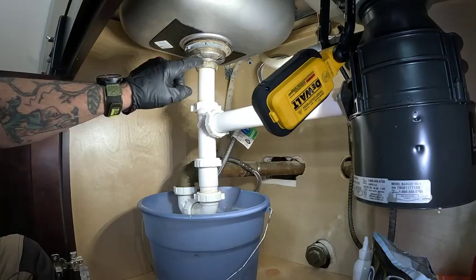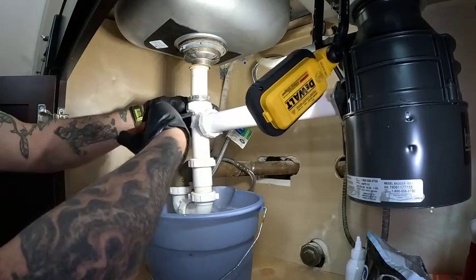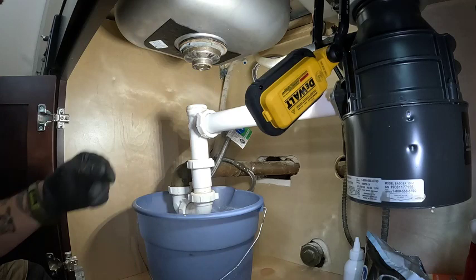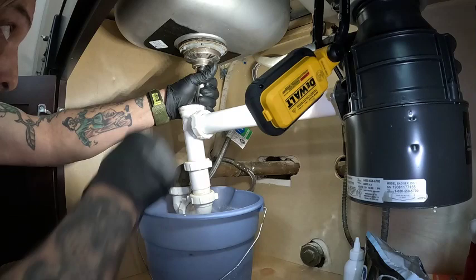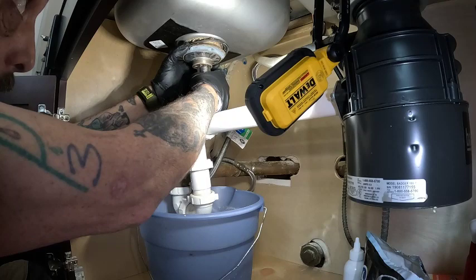That's a bad strainer. We'll have to get that out of there. Let's take this loose, take some parts loose. Whenever you take these off, make sure you don't lose that. So this is just barely sitting. I don't like to reuse these because they never tighten back up. You can see how that nut is just falling right off. So that nut is no good.